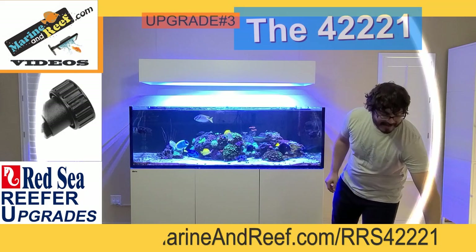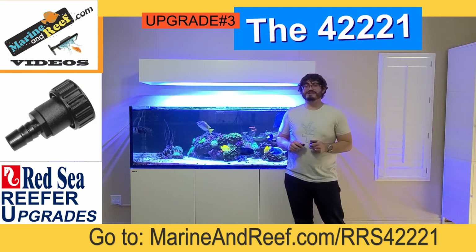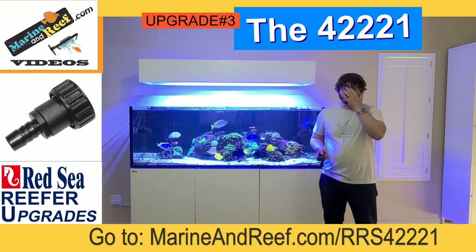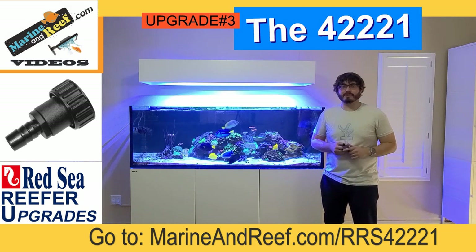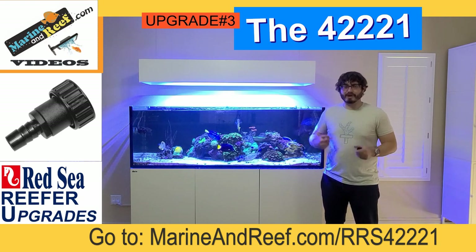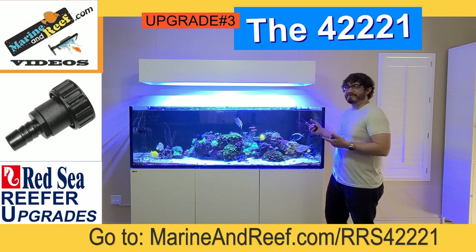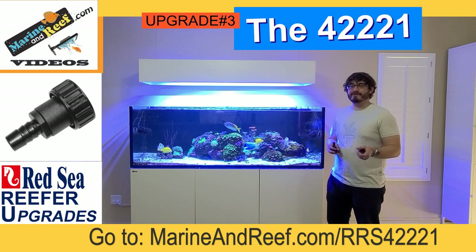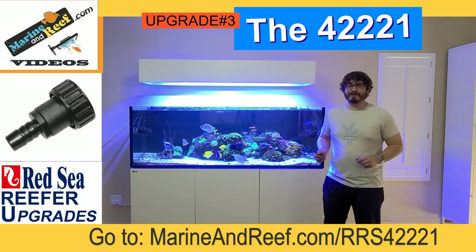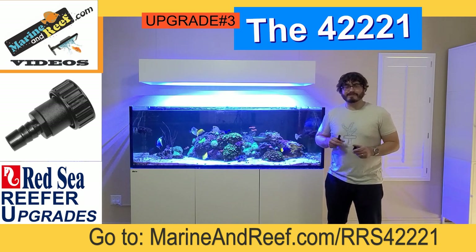Number three is going to be the most complicated of today's recommendations, which is modifying the plumbing on a Red Sea Reefer. There are a variety of reasons you might want to do this. Probably the most common one is it just doesn't look pretty enough. If you're one of those reefers who really likes opening up the cabinets and having everything sparkly, color-coded, and nice, you may want to replace the plumbing with something more interesting.